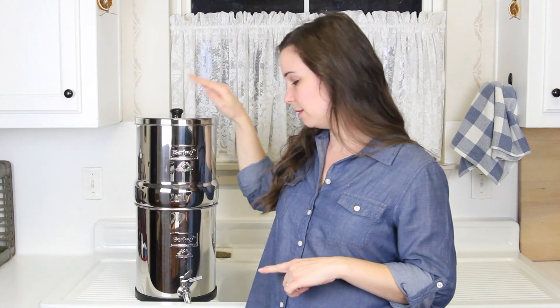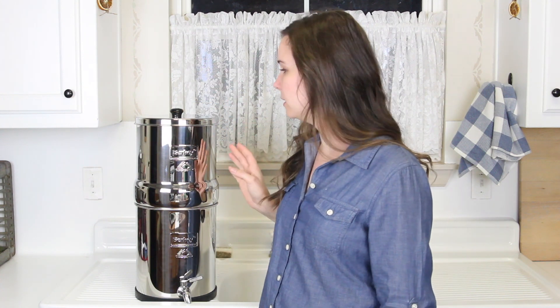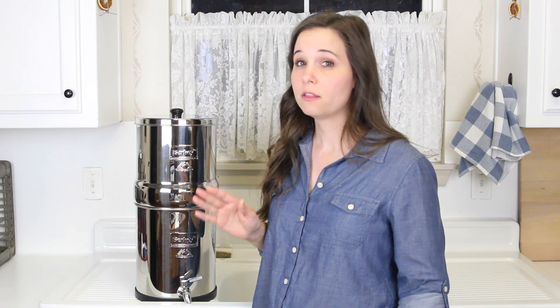This is the Big Berkey model — it's a 2.25 gallon. They have all kinds of different sizes so you can pick which one's right for your family. I got the stainless steel spout with it and I don't have the fluoride filters because we are on well water so we don't have fluoride in our water. If we were on city water I would definitely have the fluoride filters. We have endocrine disorders in our family which is a hormone-related problem and fluoride is a hormone disruptor — it was one of the first things I cut out when I started getting serious about toxic-free and healthier living.